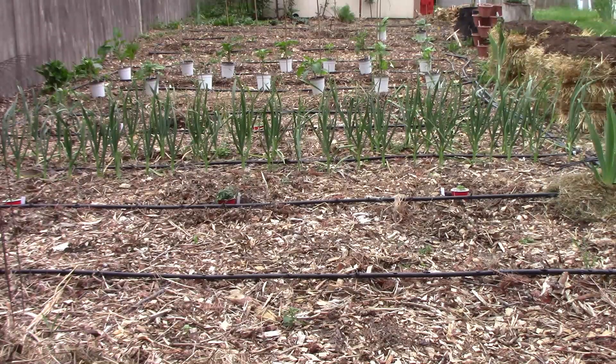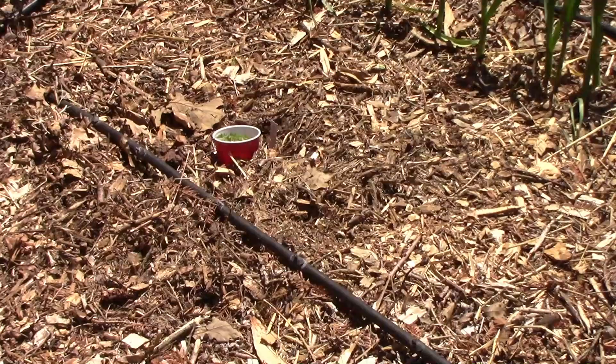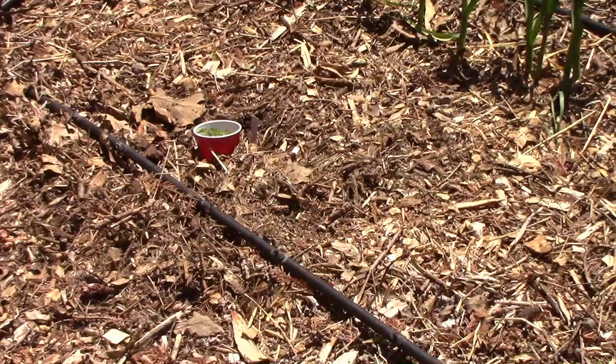It's time for another garden update. Let's go out there and see what's been going on. I lost my first batch of seedlings to damping off, so the list has changed slightly.